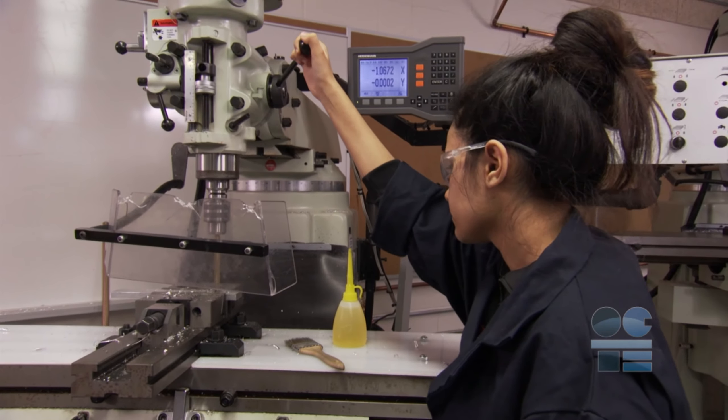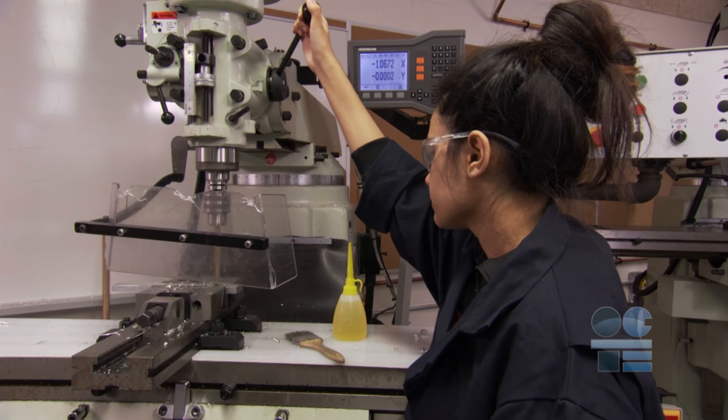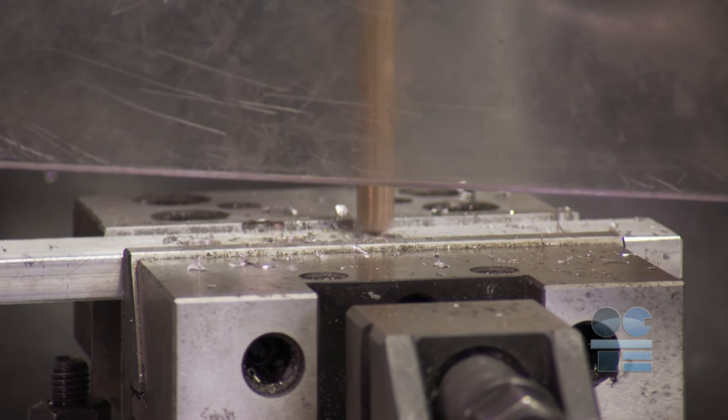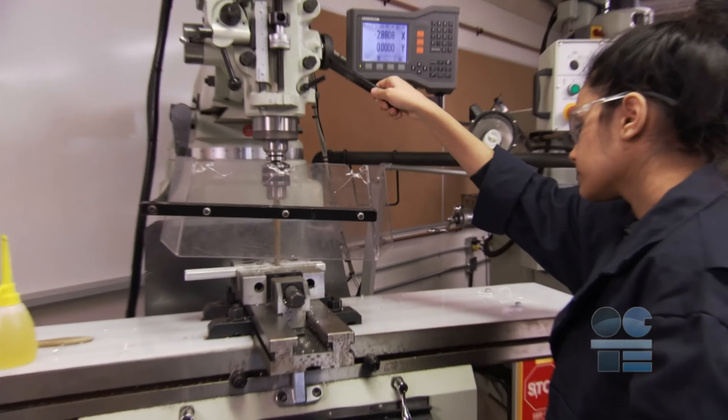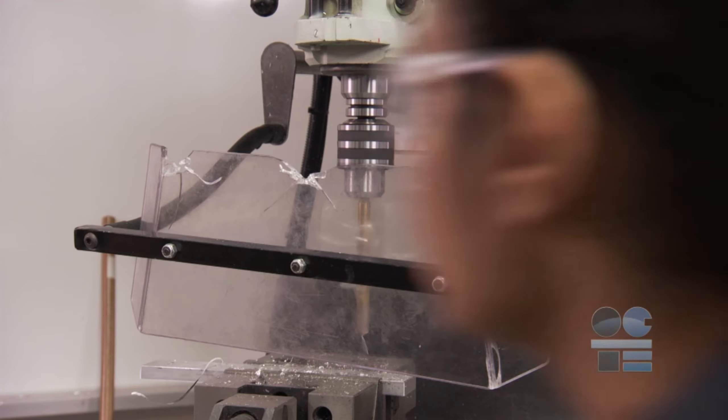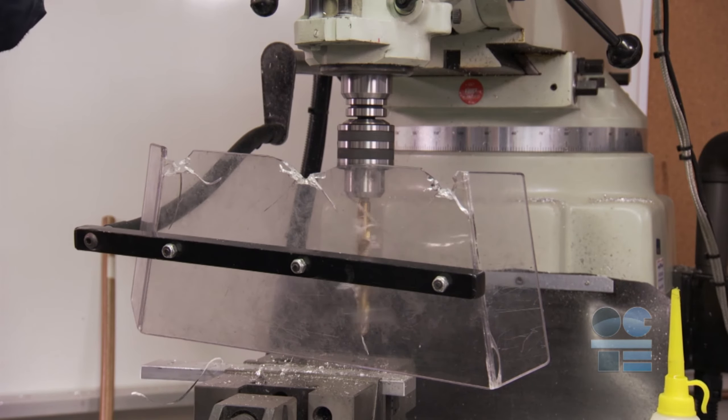Keep hands well clear of revolving parts and never hold the work piece with your hands while drilling. Never attempt to grab a work piece that is caught by the drill — stop the machine first. Do not work around the spindle and drill bit while it's still revolving. Wait till the spindle has come to a complete stop.